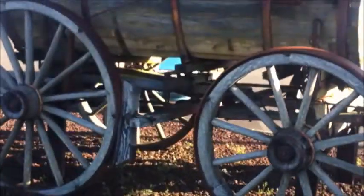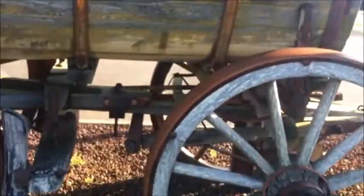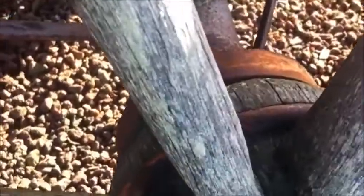This is how they transport a particular liquid in this one wagon. You've got all kinds of gears for turning. It's an old timey way.